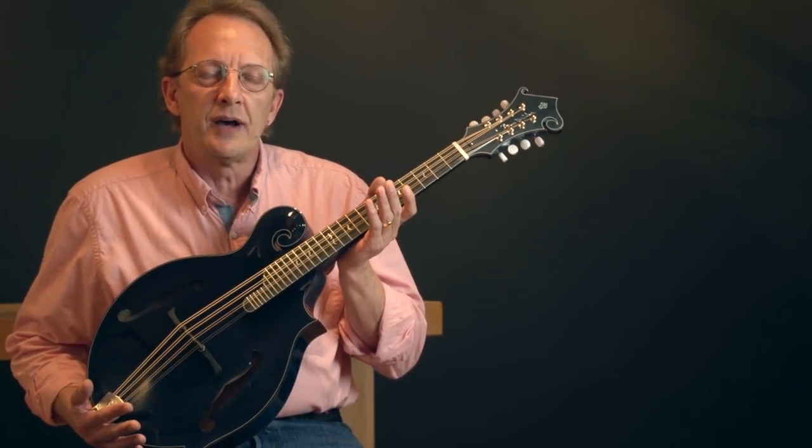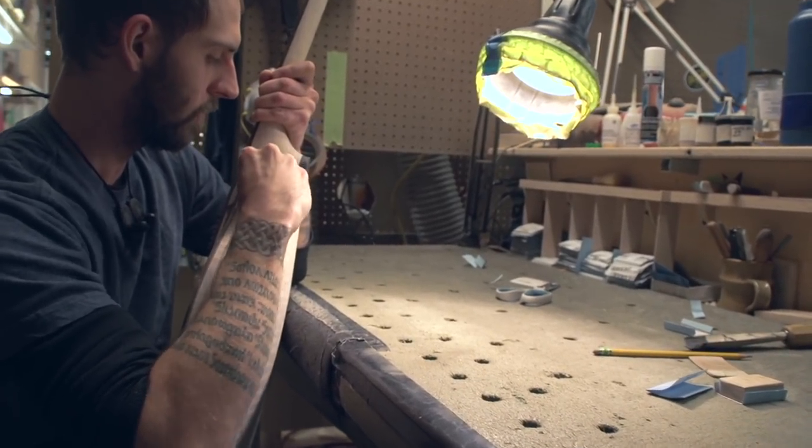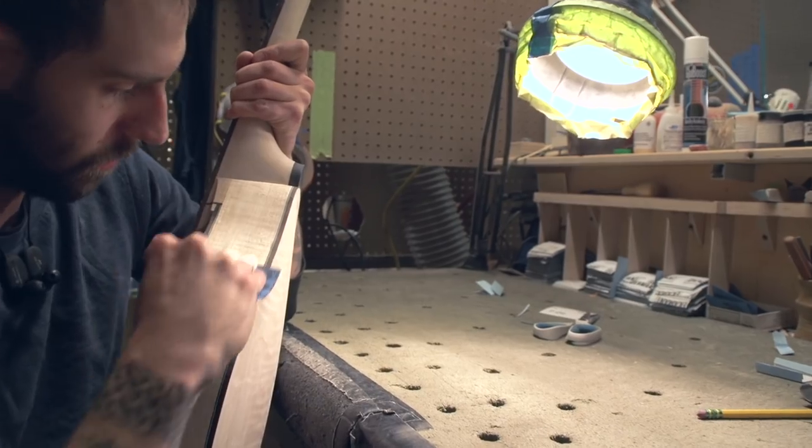The Octave mandolin comes in a 20 or 22 inch scale, and it's tuned just like a mandolin, only one octave lower. The difference between the two scales — the 20 inch and the 22 — is you get a lot more string tension with the 22.